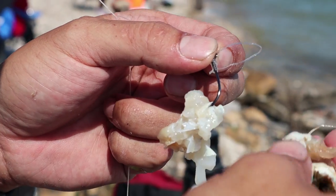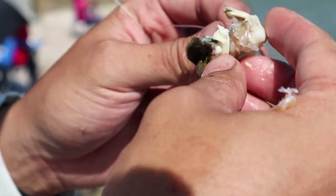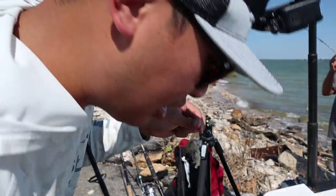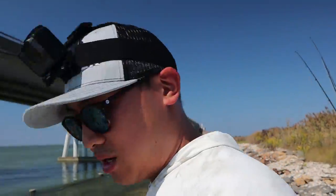This loop is special because you can put your bait right in here like this and then cinch it down, and that'll hold your bait even better. We're using this fresh peeler crab and it's like candy for the stripers. You just got to get it in the right spot — that's the trick.